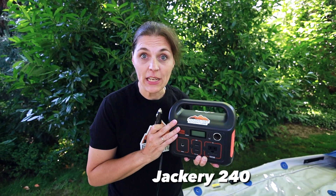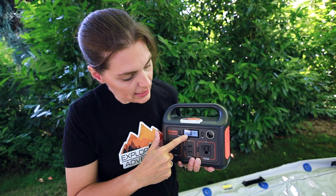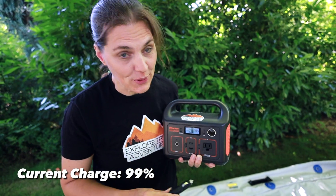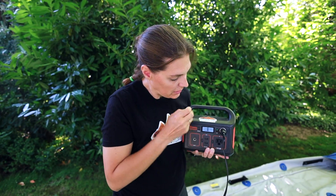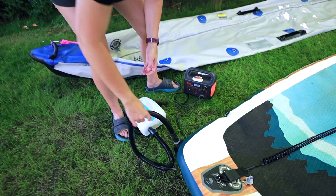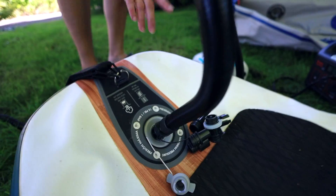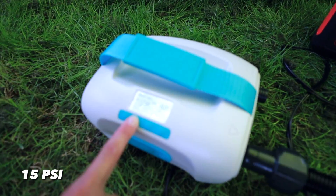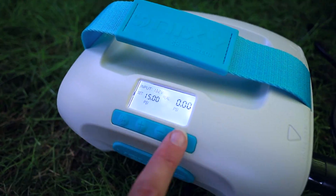We're going to use our Jackery 240 as our power source. We'll take the 12-volt and plug it in. It has a display and is at 99 percent, so we'll see how much juice it uses. The paddleboard takes 15 PSI, so we're going to adjust it to 15 and get started.